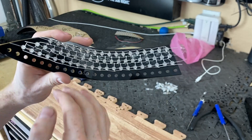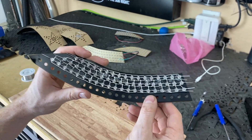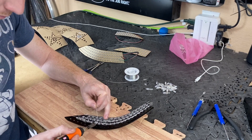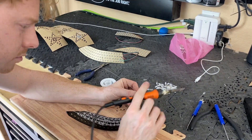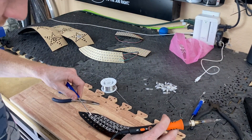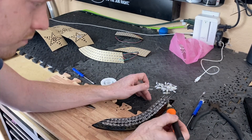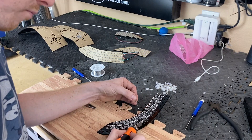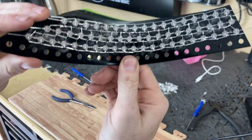Now that we have everything trimmed and set in place, this is when I'll actually start soldering. So we're going to start soldering right now. There we go — all soldered up.